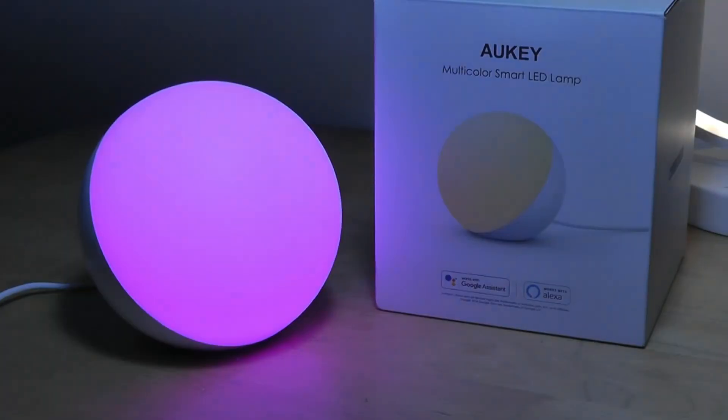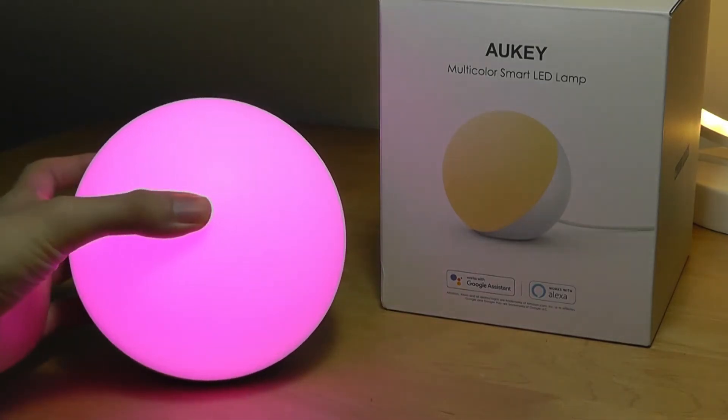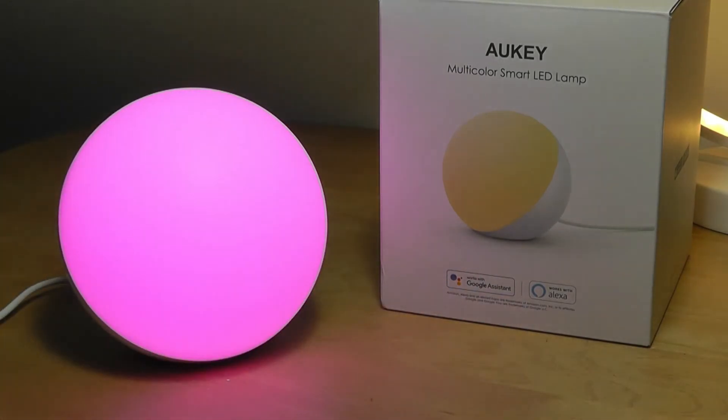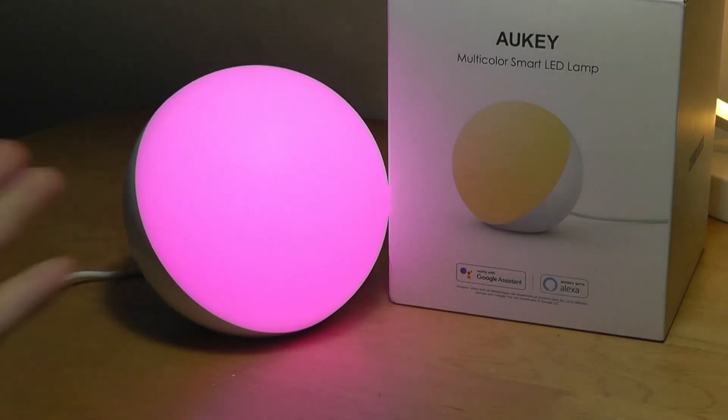So that's more or less it for our quick hands-on review of the Aukey T21 multicolor smart LED lamp. It's another sphere-shaped lamp which is pretty modern looking and getting quite popular these days. For the price — again under 30 bucks — I think it's competitive in the sense that it has built-in Wi-Fi, so you're able to set up automations and connect it to a smart assistant, which are missing from the similarly priced moon lamps. You can check out more details if you're interested. Thanks for watching here at OS Reviews.